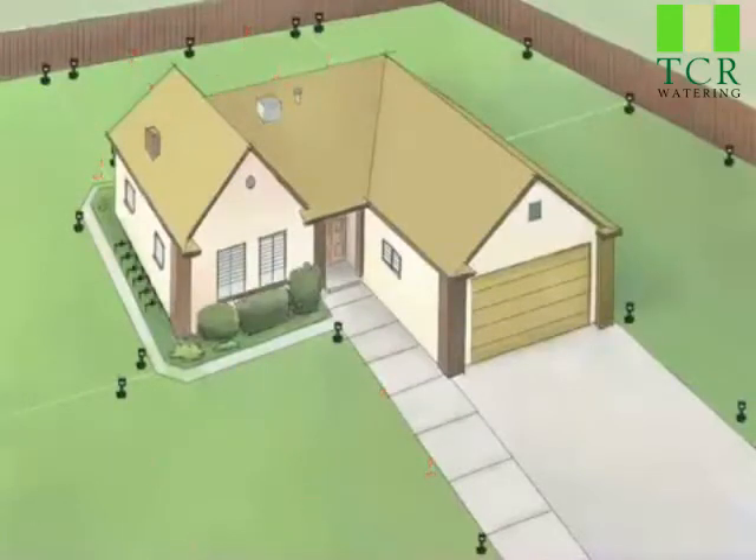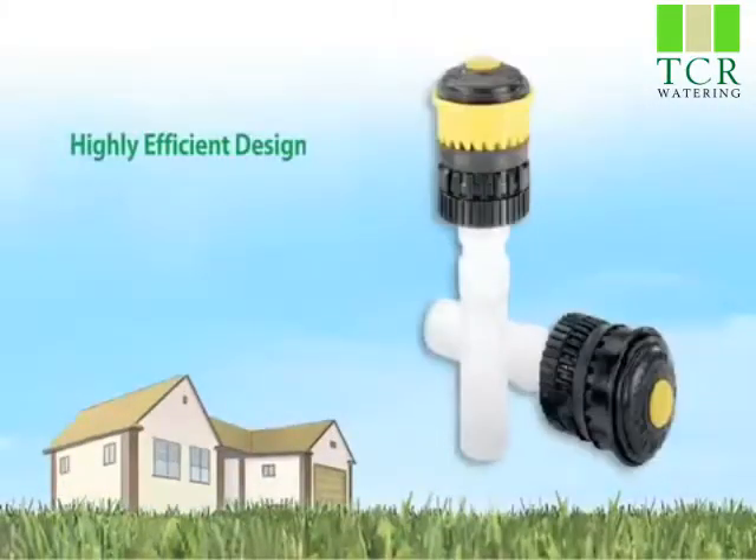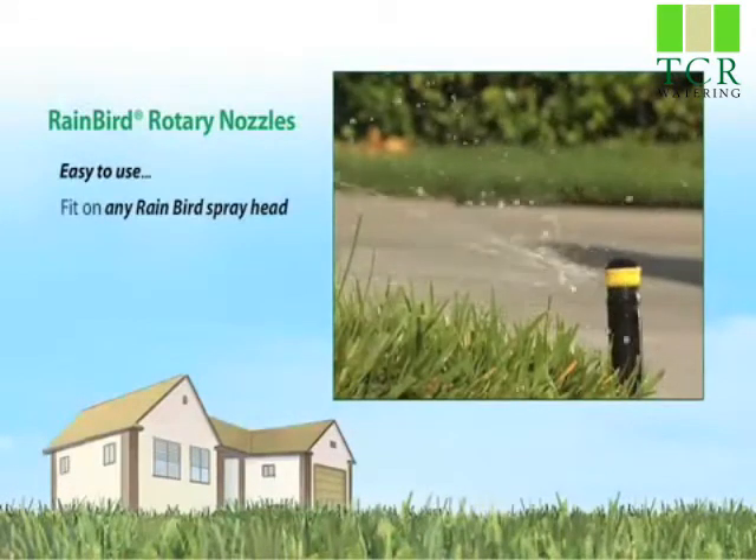If you were tasked with installing a new irrigation system, what if you had the choice between using 54 spray heads or only 32, 6 valves or 3? That's the beauty of Rainbird Rotary Nozzles. You can do more with less.